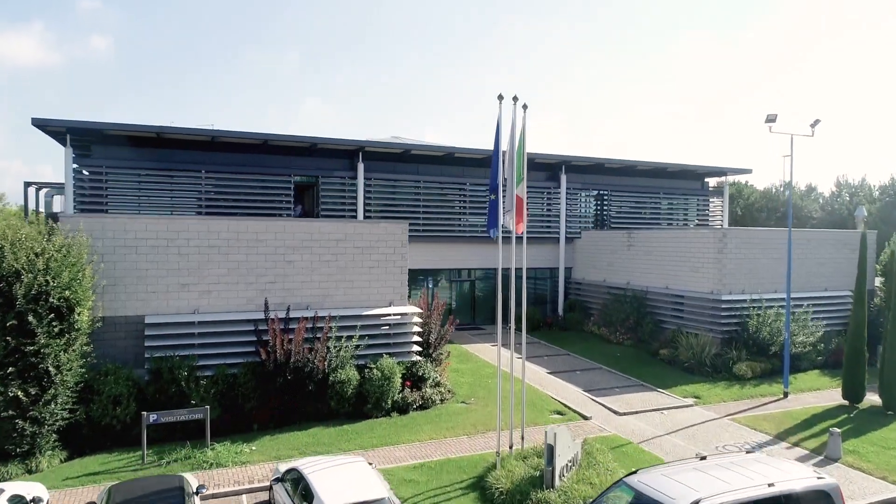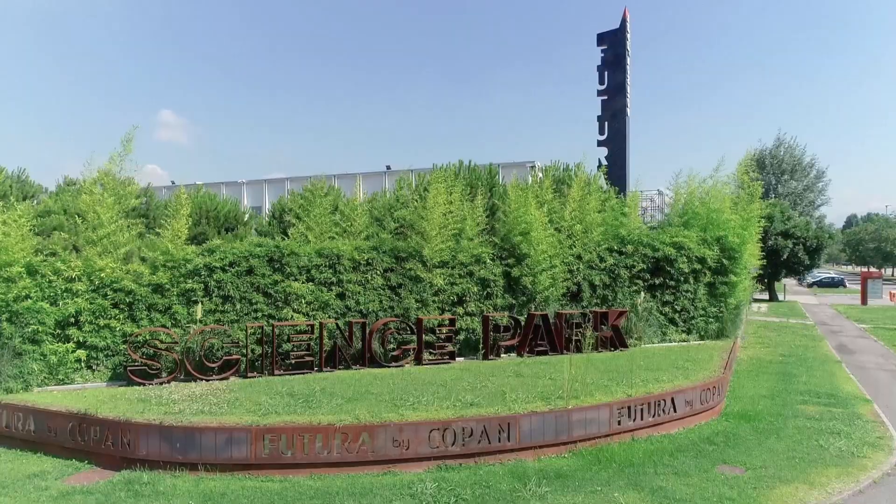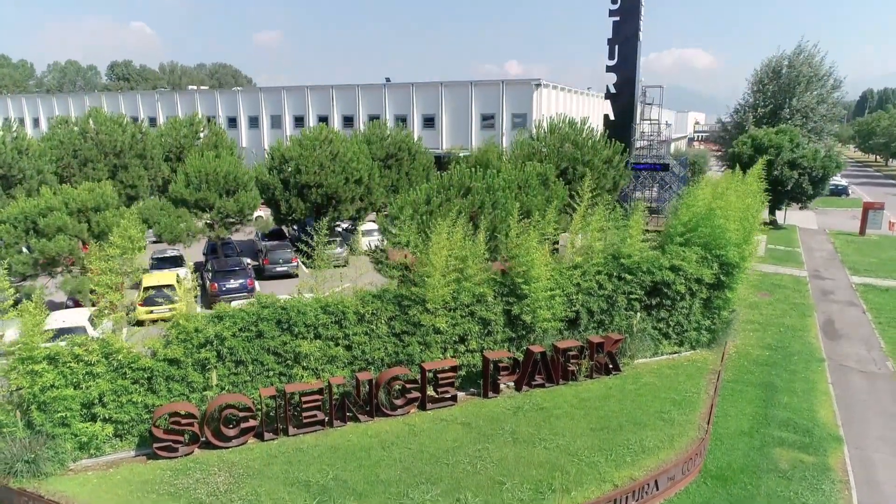Hi and welcome to COPAN. I'm Andrea, a member of COPAN Communication Team, and today I'll be your guide. We are going to go on a journey inside our headquarters where all our widely acknowledged products are designed, tested and produced.